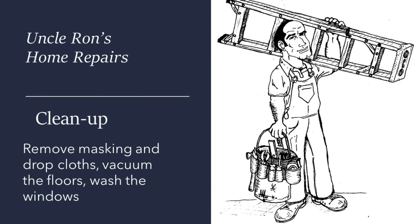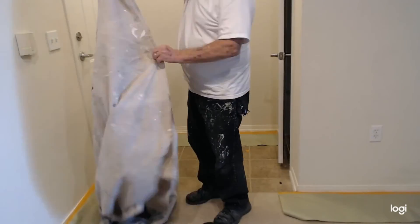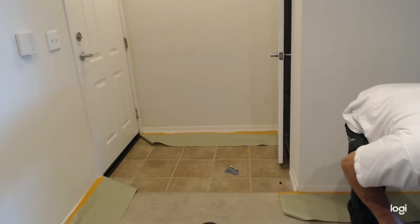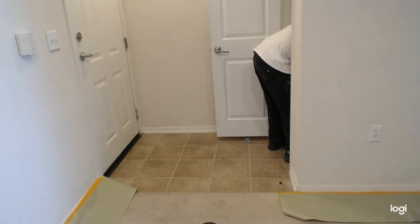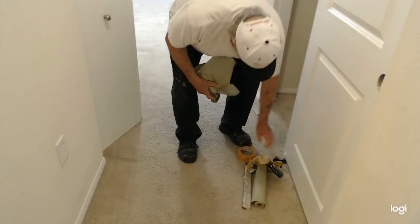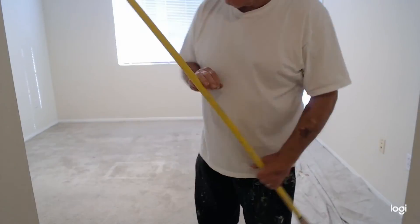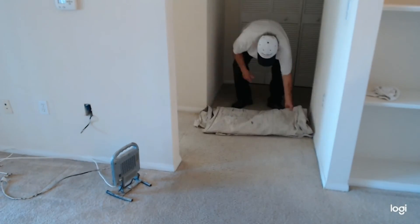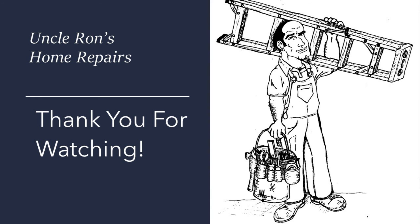All I'm going to do now is clean up my mess — pick up my paper and drop cloths, fold them up and get them out of the way. Then clean the windows, the sink, the bathtub, wash the windows, and vacuum the floor. It's really simple to do. I probably got a few hours into this only because I'm old — a young guy could do the whole thing in two or three hours. Once you fold up your drop cloths and you're all done, you should be ready to turn in your keys and get your deposit back. I hope you like this video — hit like and subscribe. Thanks, have a great day.